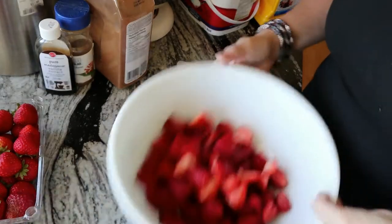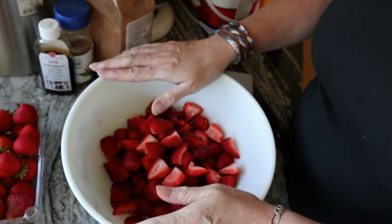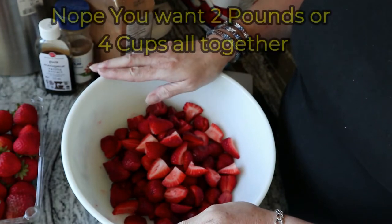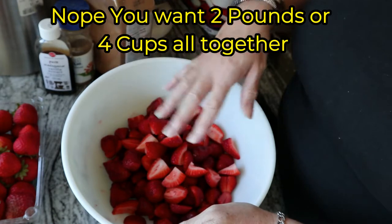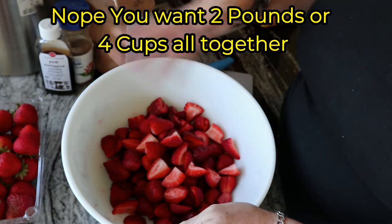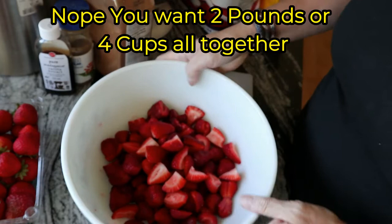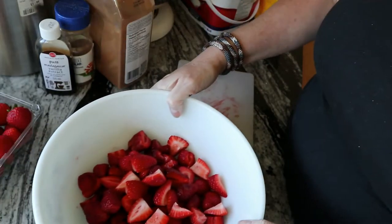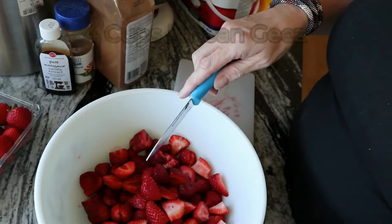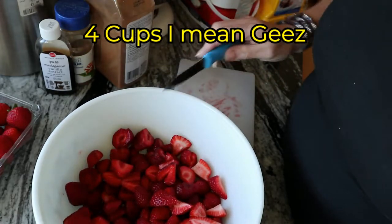Okay so I've cut my strawberries. If you're using just strawberries you're gonna want one pound, which is two cups. If you're doing a different fruit with it — like blueberries or raspberries or whatever — then you're gonna want one cup of each, so the total will be two cups.